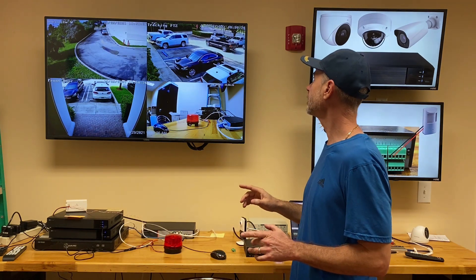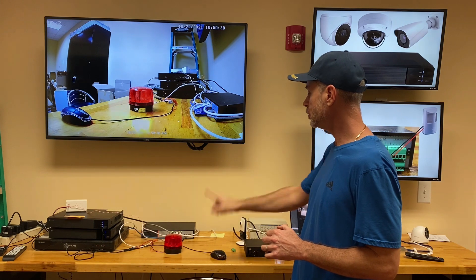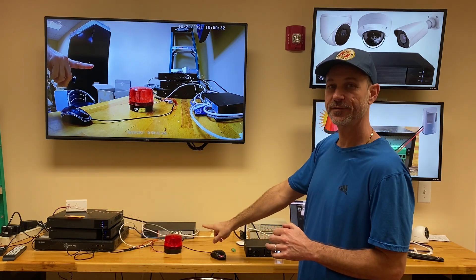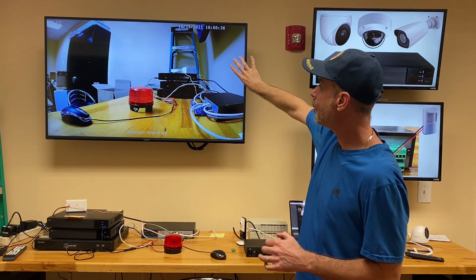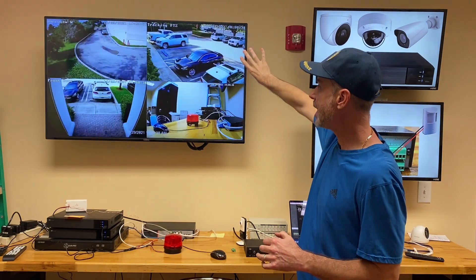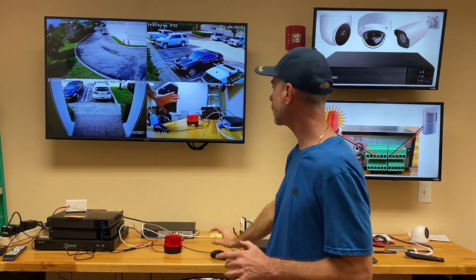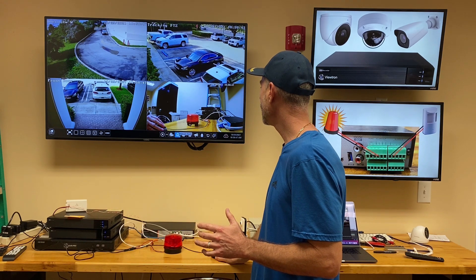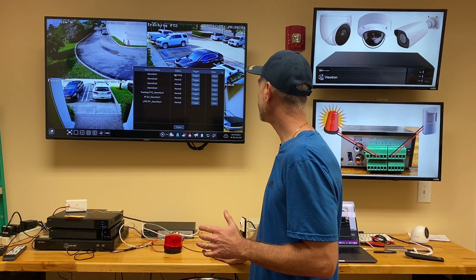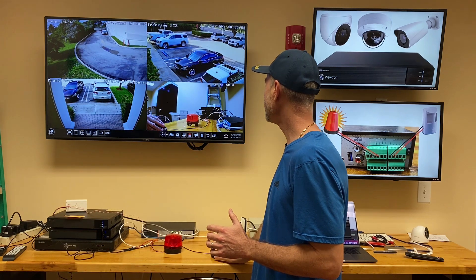There's a slight delay, and then there's the video pop-up — you can see the strobe light going off. That video pop-up will go back into the background and we'll go to the full screen view again. When we want to disable this alarm output, essentially turning off the strobe light, we come in here and on alarm out one, just clear it, and that turns it off.